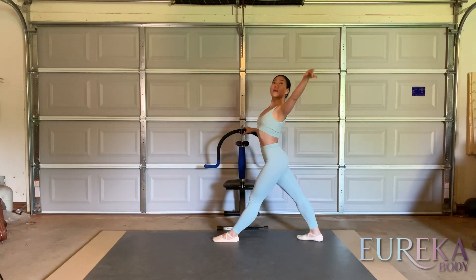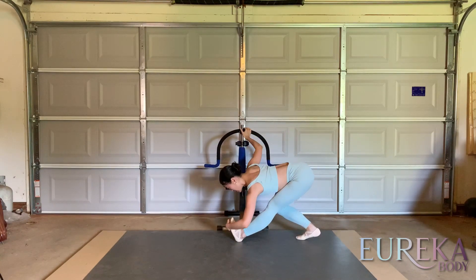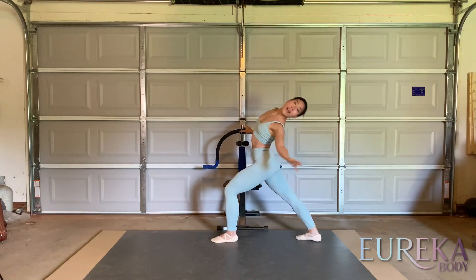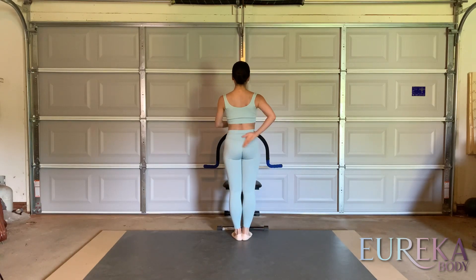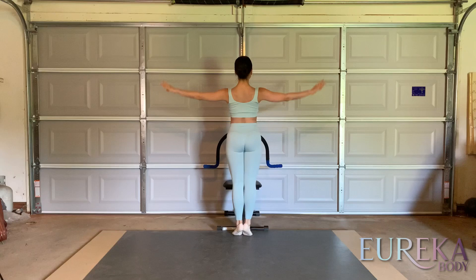And then left side — same thing. Forward, breath, four, two, three, four. Pulling back, six, seven, eight. Back, and to the side. After that, going back into sixth position. Tailbone down, stomach held, pressing down towards the floor from your stomach. Balance and open. Done.